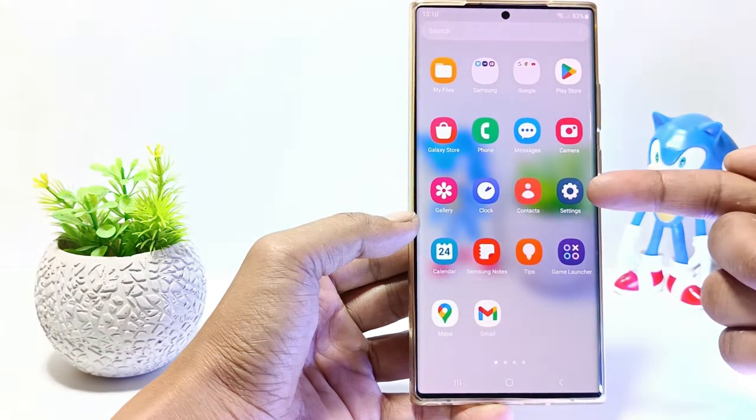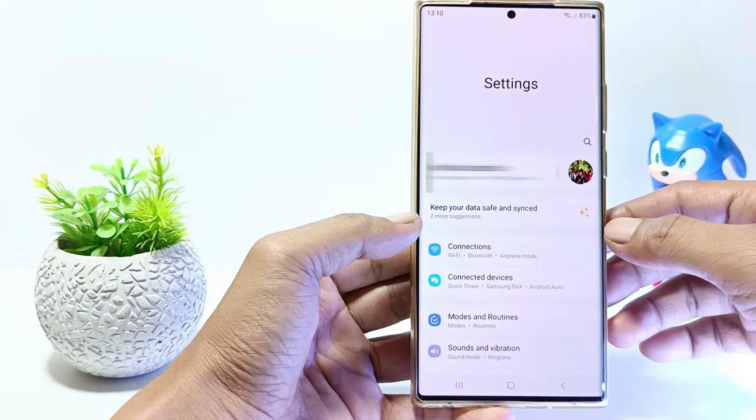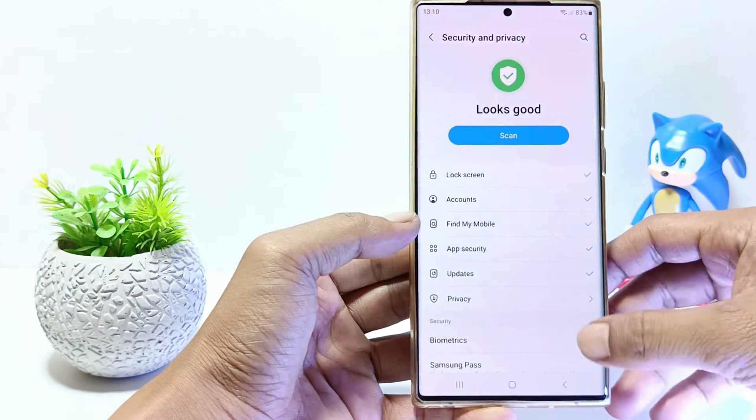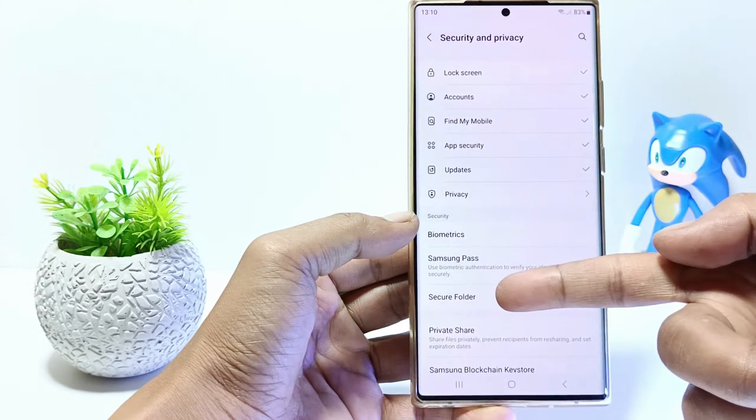The first step, go to Settings, and then scroll down. Tap Security and Privacy, then tap on Secure Folder.